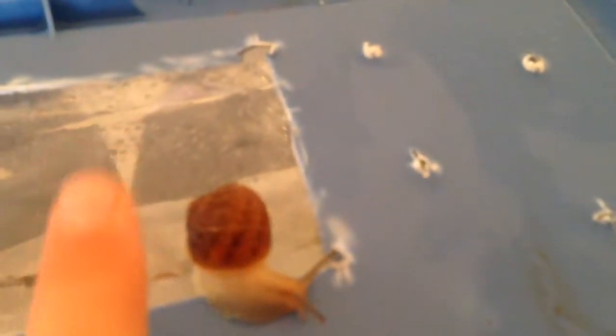We have this snail right here — it's actually our friend's snail. It's a really tiny baby, smaller than my finger. Usually they are as long as your finger when they're grown up.